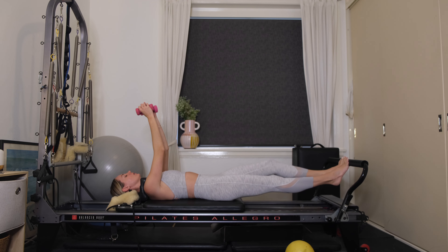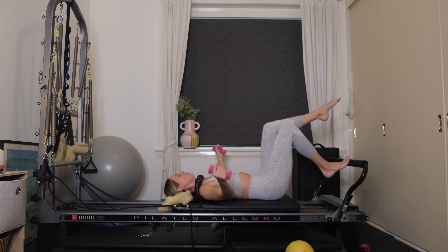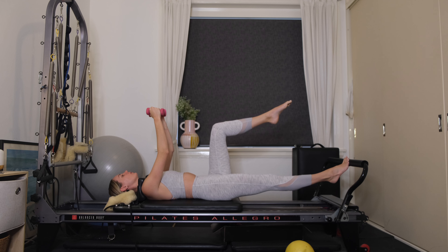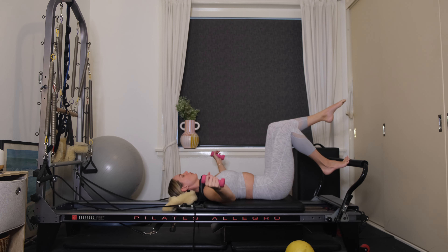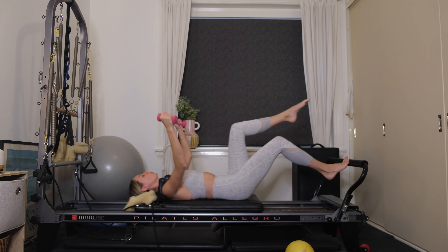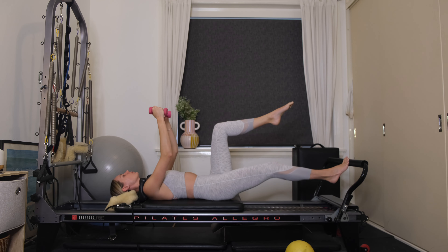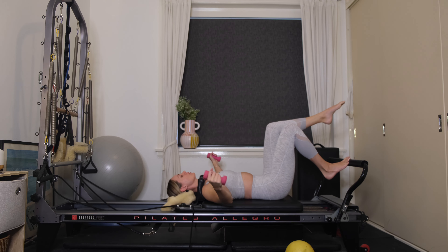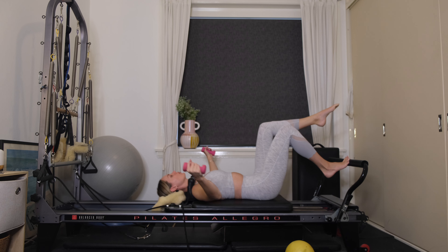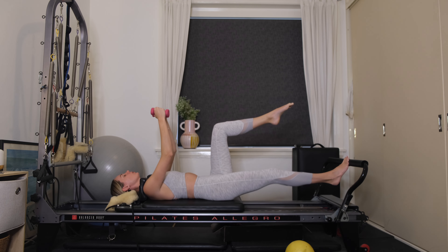Place the right toes onto the foot bar, float the left leg into tabletop. As you bend your right knee, open your arms out wide. Exhale, press out through the right ball of the foot, draw the hands back up to the ceiling. Make sure the heel is still lifted on the right leg — that way you work into your calf and quad a little bit more. It also challenges your ankle stability.